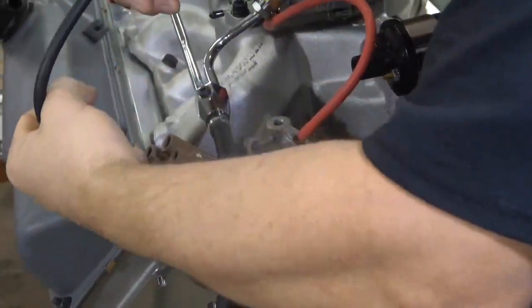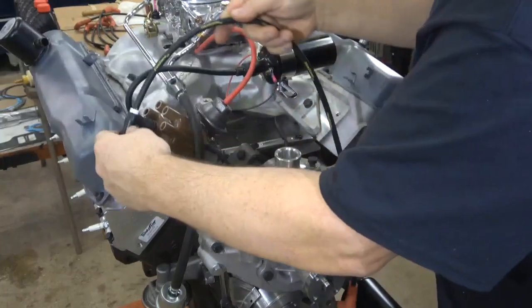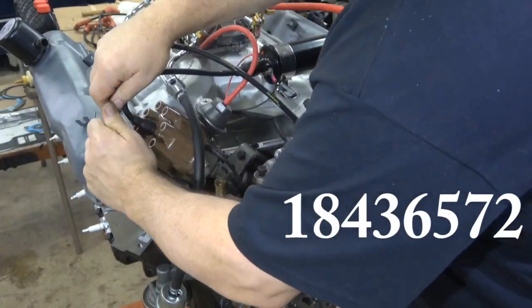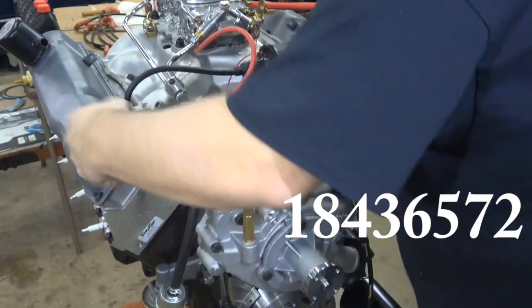I'll put the coil wire to the distributor. Then put on all the distributor wires, starting with number 1. The firing order is 1-8-4-3-6-5-7-2, going in the counter-clockwise direction.